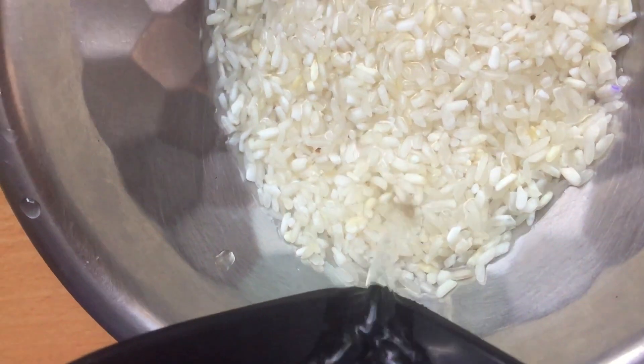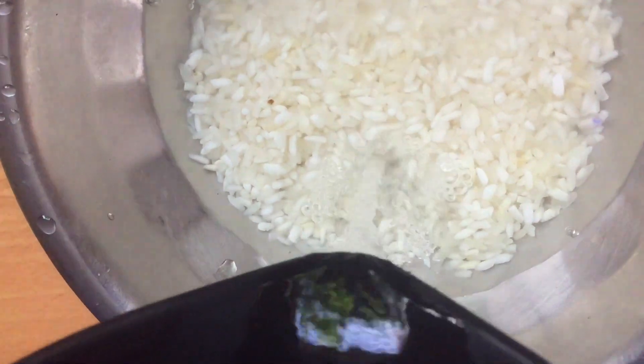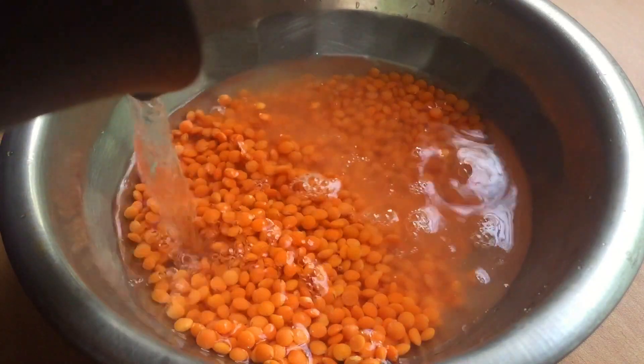We first take a bowl and in it we add some rice and soak it in hot water. We do the same with some Masuri dal, which we take in a bowl and soak it in hot water as well.